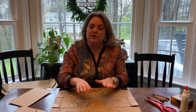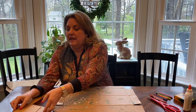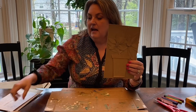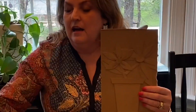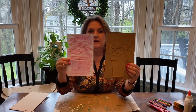Hi boys and girls, it's Mrs. Leavitt again, and I'm here to do an art project with you. I've looked for things around my house, and today we are going to make rubbings. I have a couple that I've already made. I've made these rubbing plates. You can also use lace and anything with texture around your house. We're going to be taking this and making a rubbing.